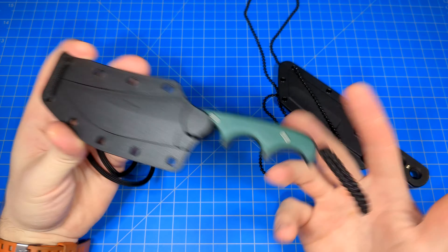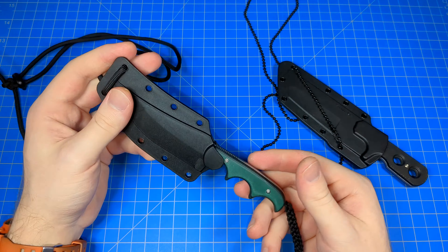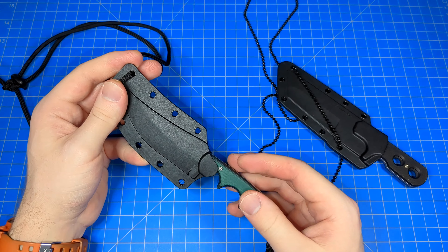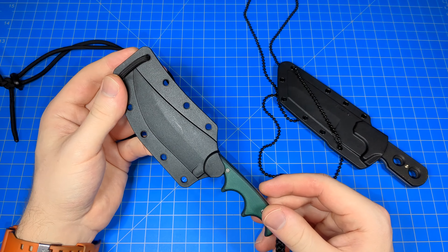Personally, I'm lukewarm on neck knives. I don't typically carry them and I don't have a very large collection of them. But when winter comes along, when things get colder and you're wearing a jacket, that helps stabilize the neck knife and prevent it from swinging around. If you're in warmer weather wearing just a t-shirt — or very cold weather and still wearing just a t-shirt for whatever reason — the knife's going to swing around and be a little bit obnoxious.